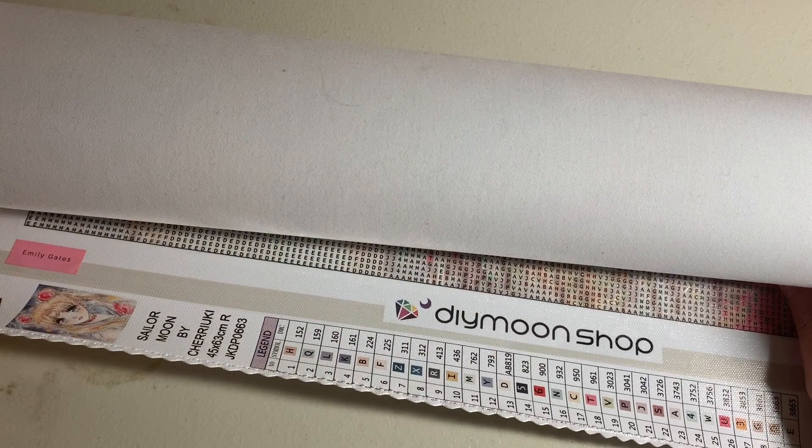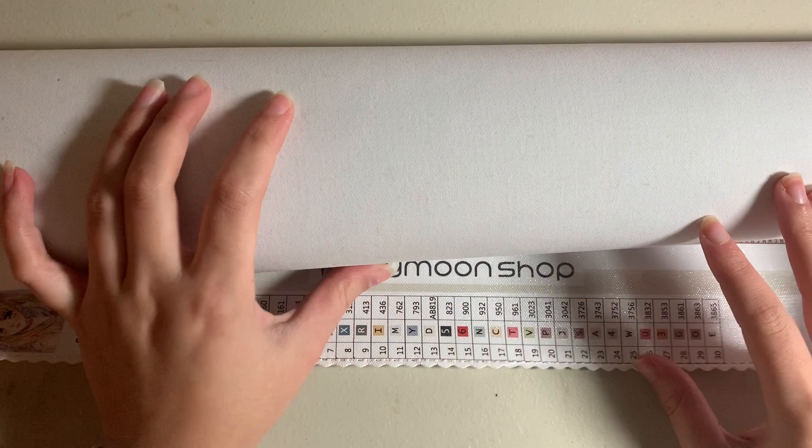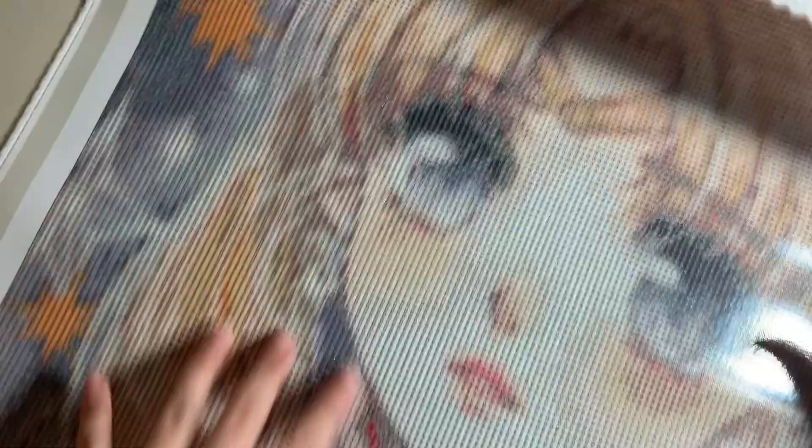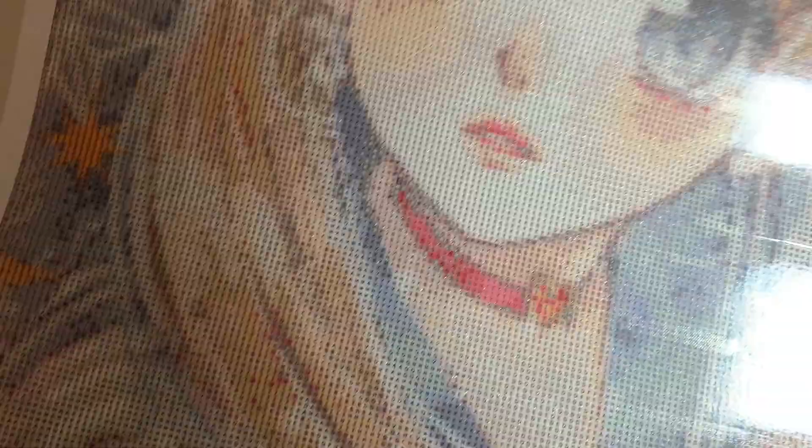I wanted to start with my Diamond Shop canvases because I have a couple I haven't shown you — I got them during my hiatus off YouTube. The first one is Sailor Moon by Chariuki, a 45 by 63 centimeter round drill canvas. I love Chariuki's artwork, and I'm a little sad I didn't unbox this for you, but I'm showing you now, so it's fine.